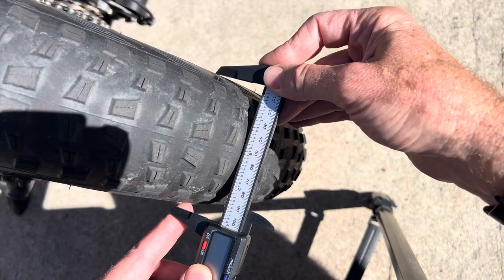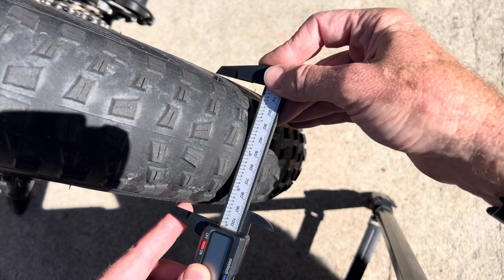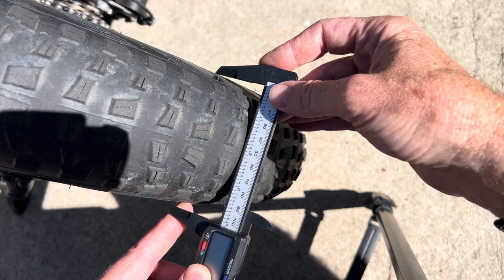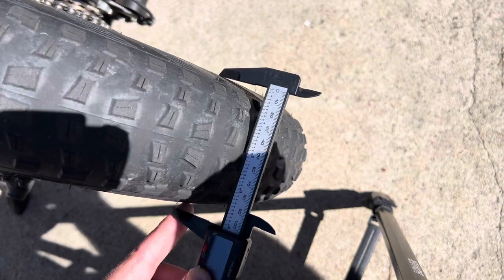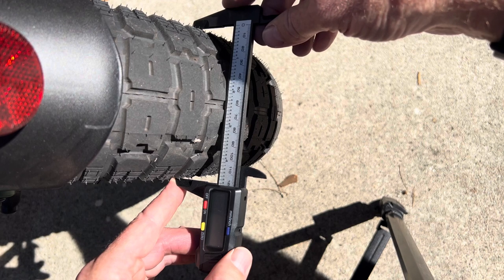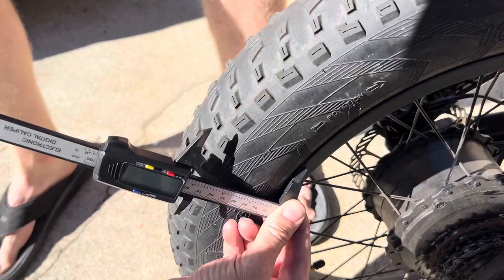If we compare them and put a caliper on them, you can see the 20 by 4.0 tire measures at 102 millimeters wide. And then if we go over to the 4.5 tire, we find that it's 117 millimeters wide. So it's a full 15 millimeters wider than the 4.0 tire.